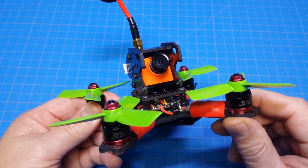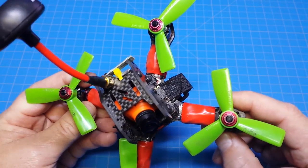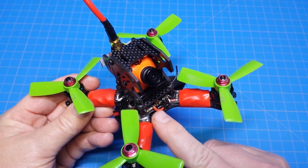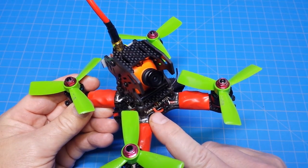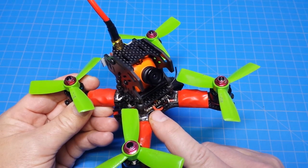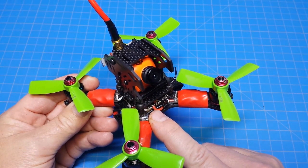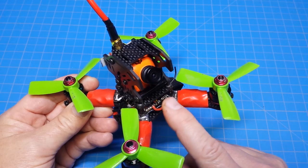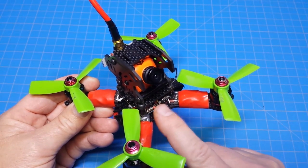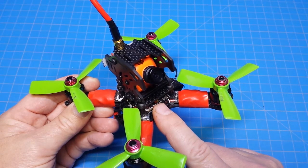We've got the Red Bottom 1306 4000kV motors, some Dirty Dowel props, and inside it is the all-in-one HGLRC PDB, flight controller, OSD, and current sensor. Unfortunately there's no build video because when I wired that up I apparently didn't hit record.